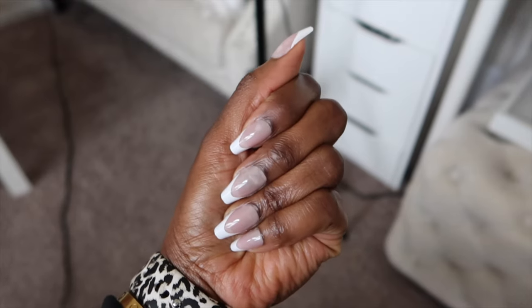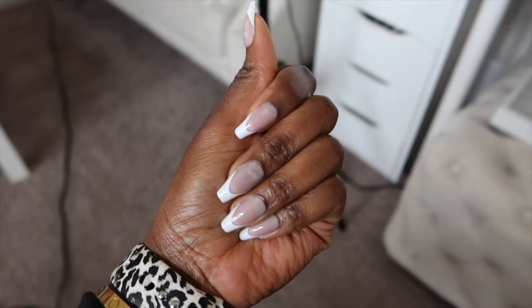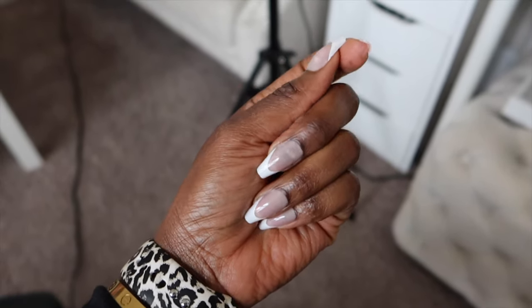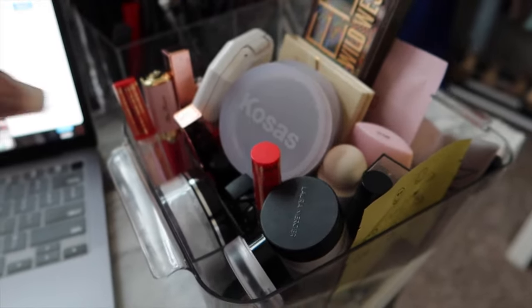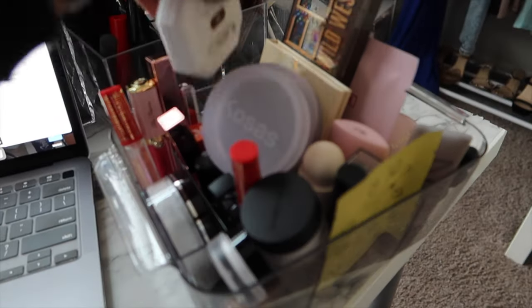I'm not going to use these anymore — I'm going to give them away and take them off midweek. I did these yesterday and I need to keep them on a few more days to get some use out of them. The glue is so raw I need to give it a few days to loosen up before I take them off.